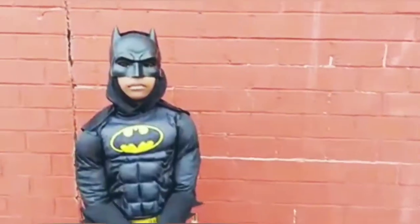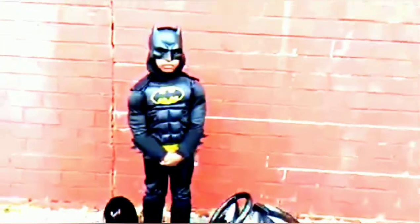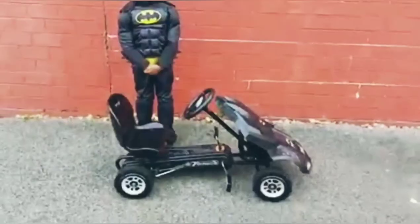You merely adopted the dark. I was born in it.